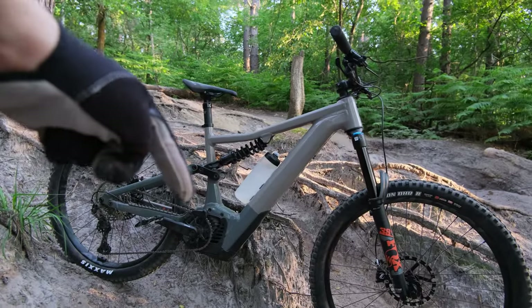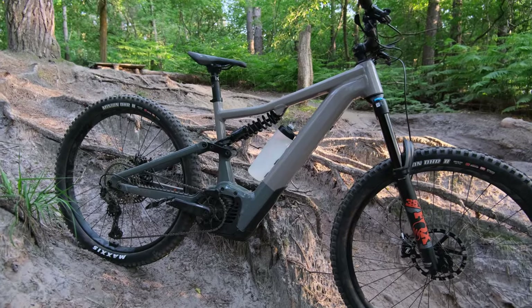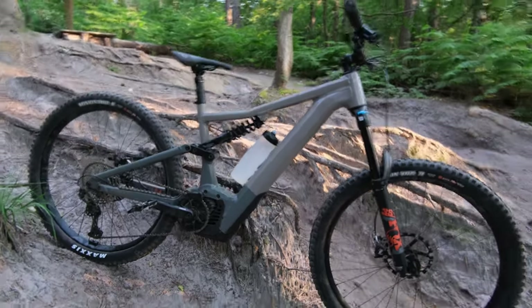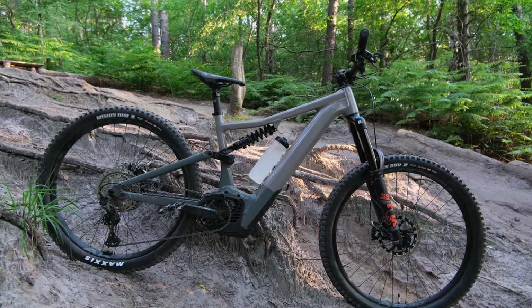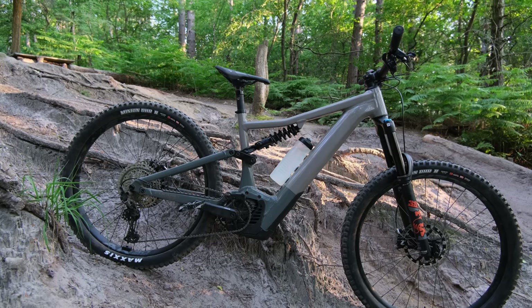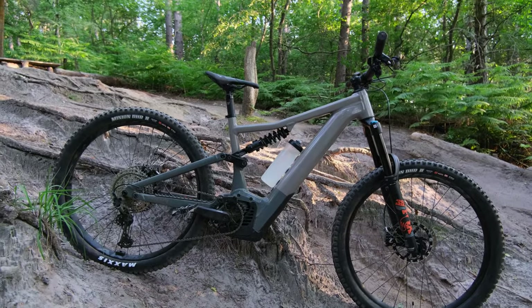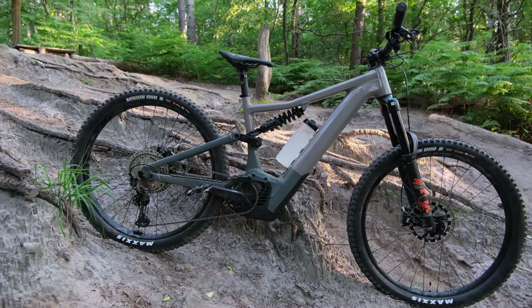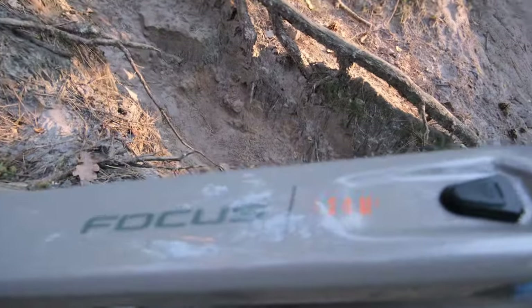Hello everyone, Lawrence here from Unicorn Bikes. Today is new bike day — or maybe not quite. I actually came with this Focus SAM² to this very woods yesterday, filmed a first impressions video, and when I got home the footage was useless. So here we are again with a second first impressions video. Here she is: my Focus SAM² 2023 model, the 6.8 version in a size large.